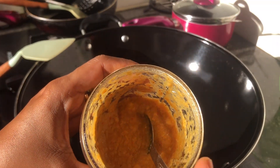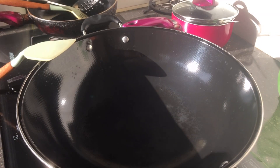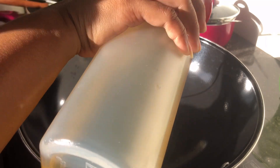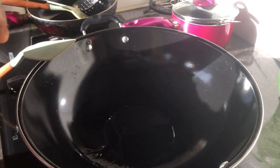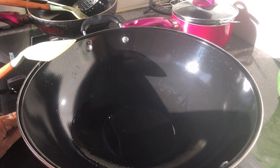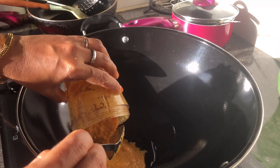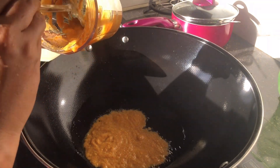Ini cara membuatnya. Bahan-bahannya sudah saya blender semua, kecuali daun jeruk tadi. Wajannya sudah panas. Sekarang saya masukkan minyak, lalu tumis bumbu yang sudah saya blender tadi sampai wangi.